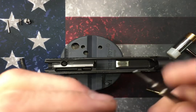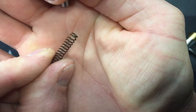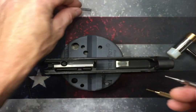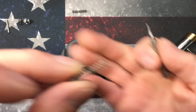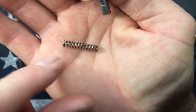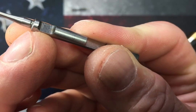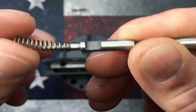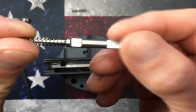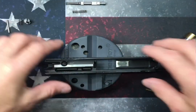Your firing pin spring you can just pull that right off. Mine actually looks a little bit deformed on the end, so I'm going to replace it. The new spring is tapered on one end and not tapered on the other — the tapered end goes over the firing pin and snaps into a little groove on there so it's captured.